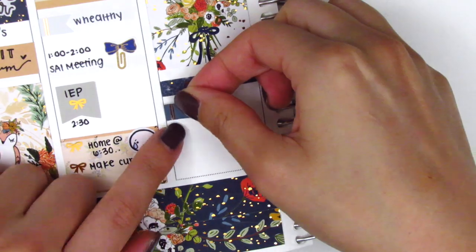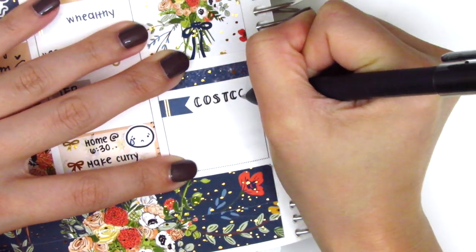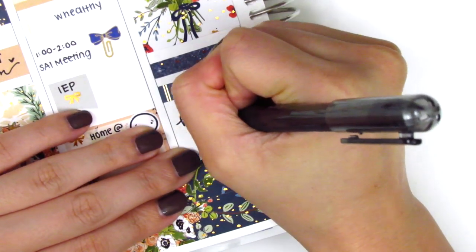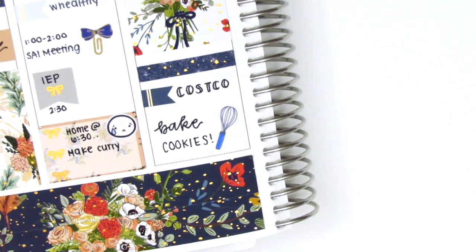I used a foiled header with a sticker from The Giving Girl to mark that we went to Costco that evening. At the end of the night I baked some cookies — I've been on a cookie baking binge recently — so I put down this little whisk from Dizzy Daisy Dreams. It was the first time I got to use anything from that baking sheet, which was very exciting.